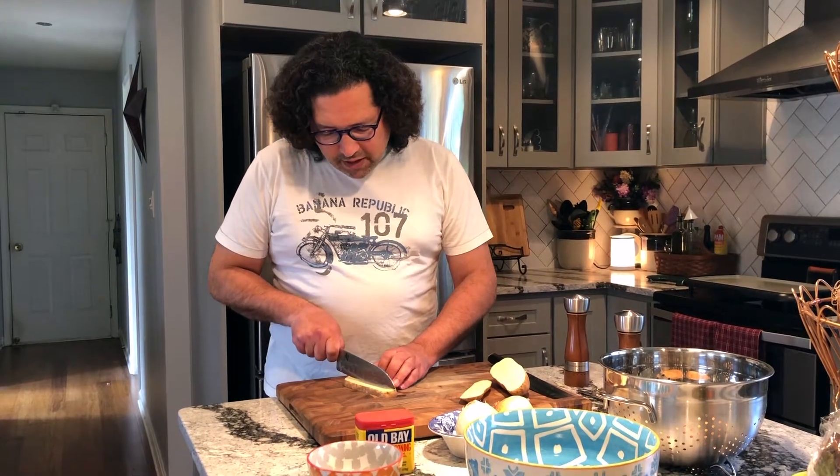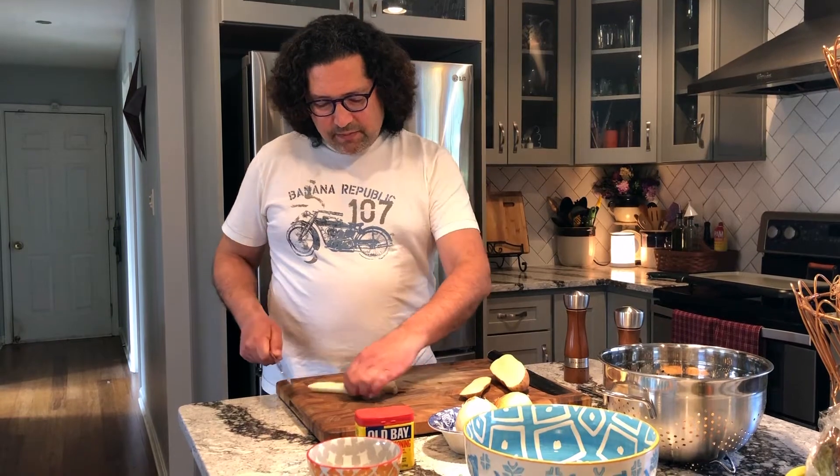We're going for a medium thickness — not super thick, but also not like McDonald's french fries. We want something right in the middle.